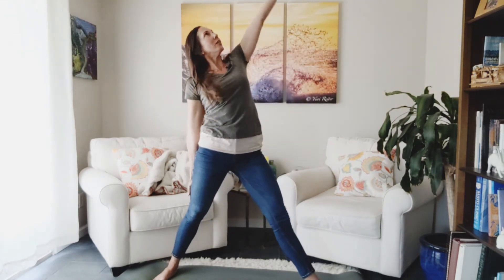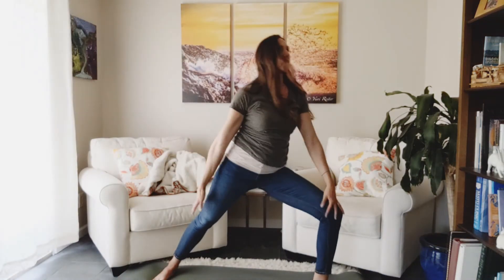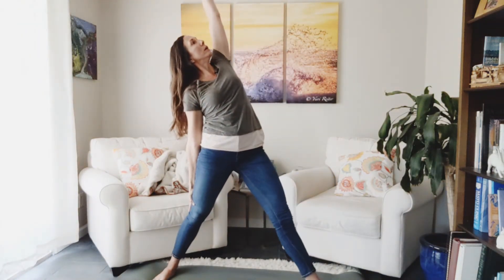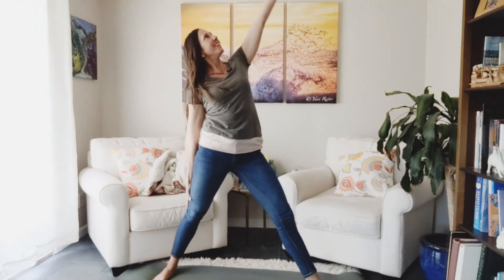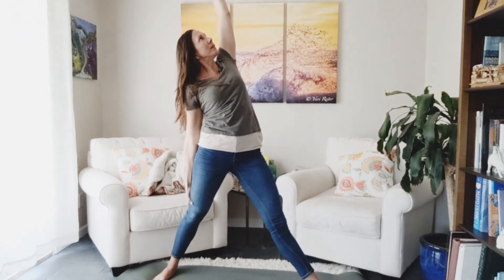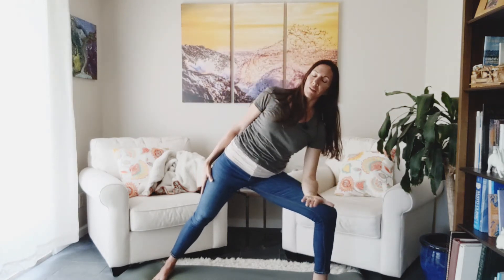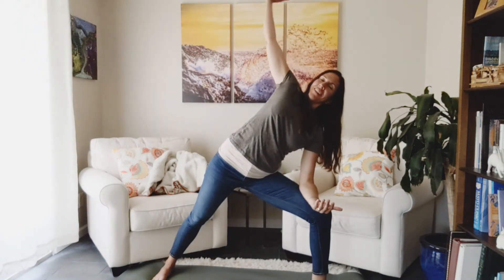Inhale, take it back — reverse triangle. We've got three more to go. Good. Last one. We'll end up in that side angle, resting that front arm either on your thigh — up, down — wherever feels most nourishing, and then rise up.